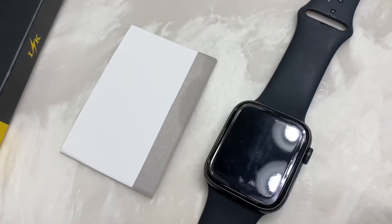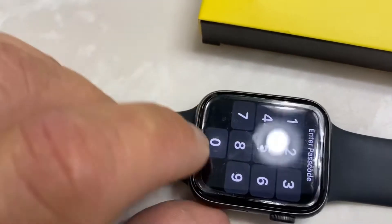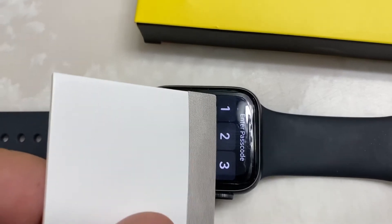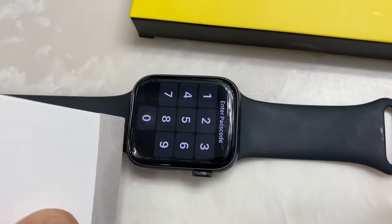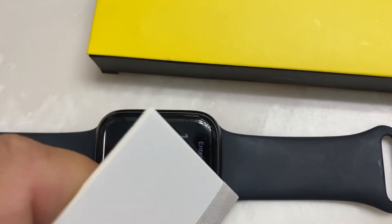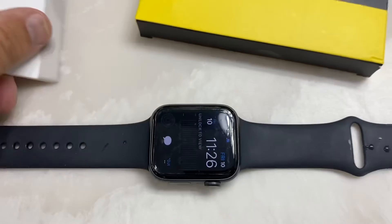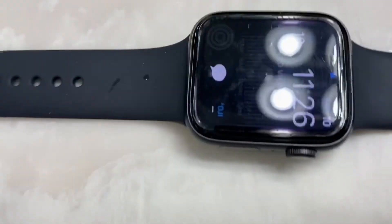I went ahead and installed the screen protector but stopped at this point so you can see there's a little bubble here and here. That's where this smoothing tool comes in — start in the middle and gently brush outward, and you'll see the water moisture from the spray push off. Make sure the corners are nice and tight. They also recommend doing this at night so everything can dry overnight and it's ready in the morning before you start touching it and entering your passcode. Watch the installation video — it's very simple. And don't forget to register for the warranty.